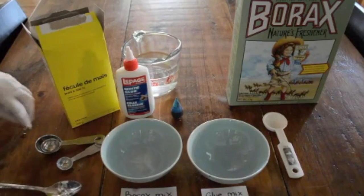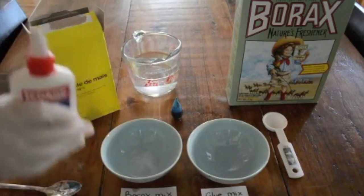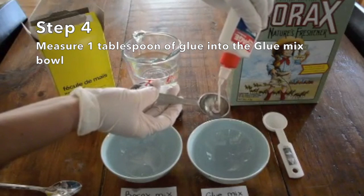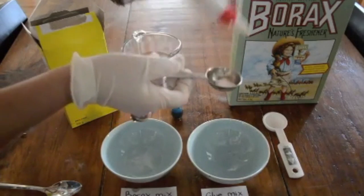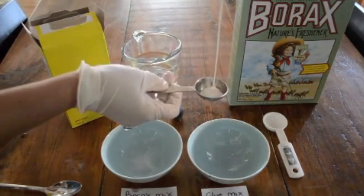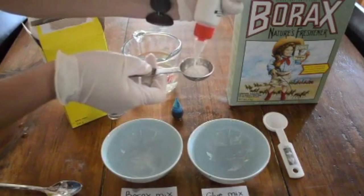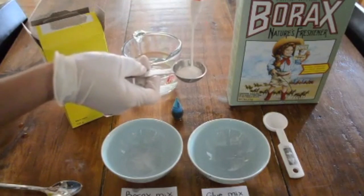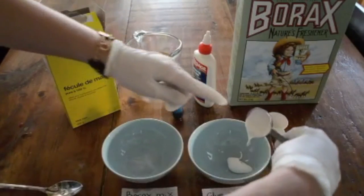Once that's dissolved, take your tablespoon measure again and now we're going to work with the glue mix bowl. Carefully measure one tablespoon of glue. We chose to use white glue, which is going to create an opaque ball — a ball that you can't really see through. If you choose to use clear glue, you will be creating a transparent ball. Now that you've measured out a full tablespoon of glue, go ahead and put that in your glue bowl.